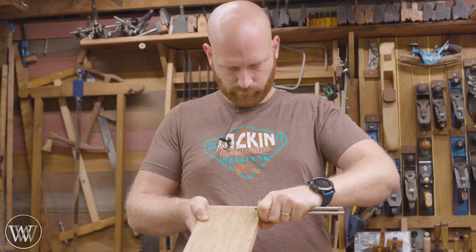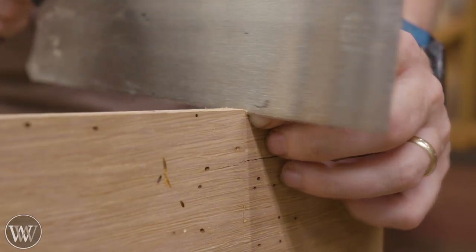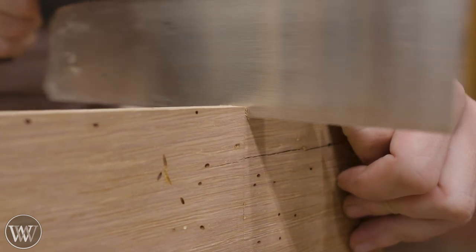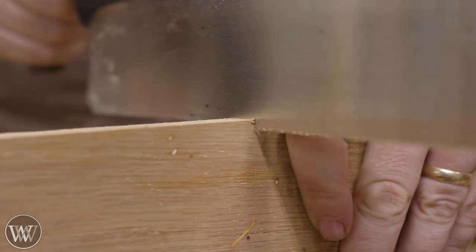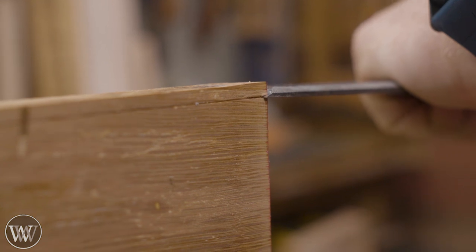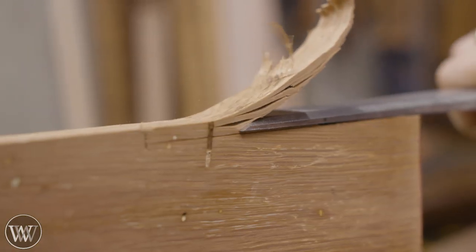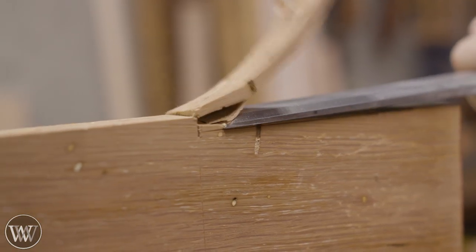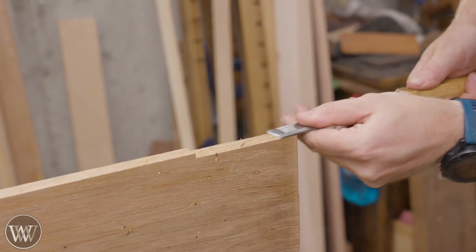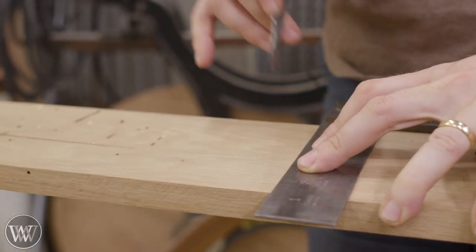For the tenon on this, there's only going to be a cheek and shoulder on the edges of the board, not on the two faces of the board. So we're just cutting in about a quarter inch down on either edge and then chopping in from the end to remove the waste. I find it easiest for something small like this just to come under the chisel and pop it out. The grain is running with me on one side, which is great, but on the other side it's not, so it takes a little more time and patience.